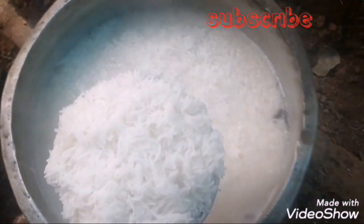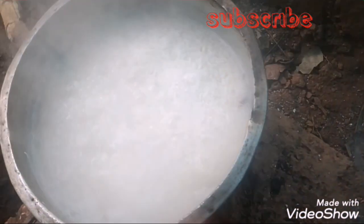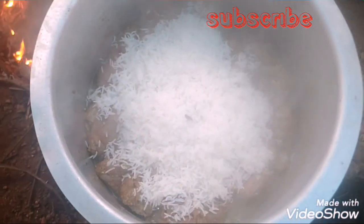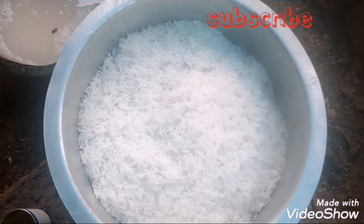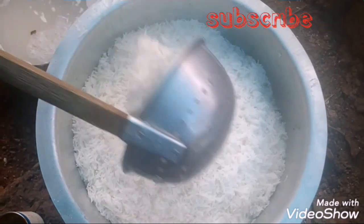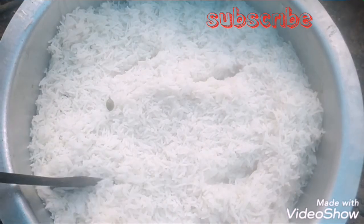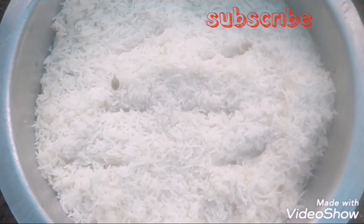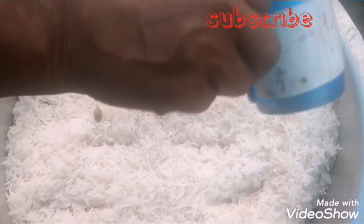The rice is done. At the top, we'll be able to make small pieces.